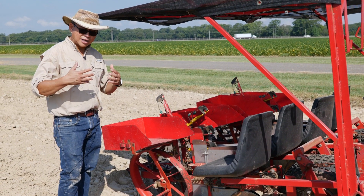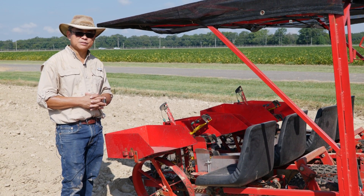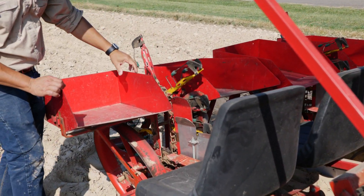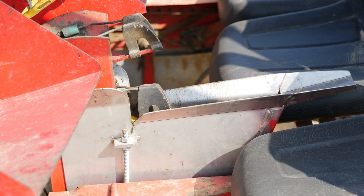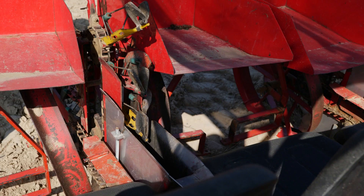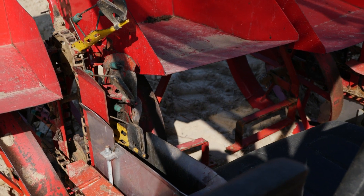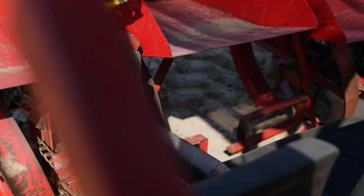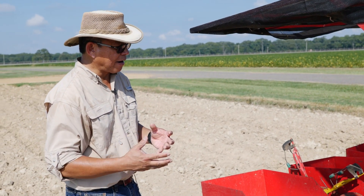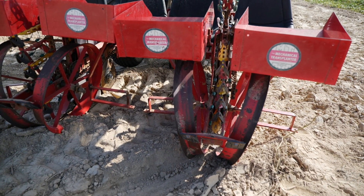Up until now we could only do manual flat planting, which takes a lot of labor and consistency. The company that developed this mechanical transplanter came up with a solution: a bolt-in attachment that is bolted into the mechanical planter, forcing the slip to lay flat as it's planted on the row. It actually works very well in planting the slip horizontally. One of our growers converted his transplanter to this, and they found that it not only helps in planting but also keeps the soil from being disturbed so much and actually improves planting efficiency.